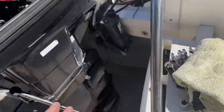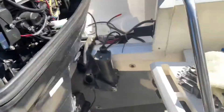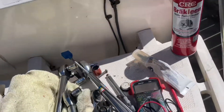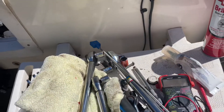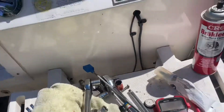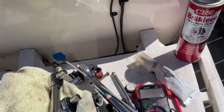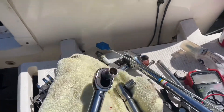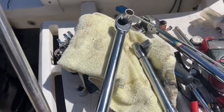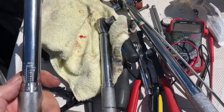These bolts needed 225 inch pounds, but my small torque wrench only goes up to 200 inch pounds. So doing the conversion: 225 divided by 12 is 18.75 foot pounds. I bought this middle wrench, which starts at 18.75 foot pounds and goes up from there, so 18.75 foot pounds was certainly in that range.